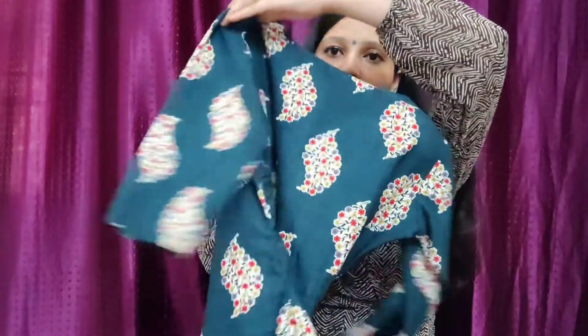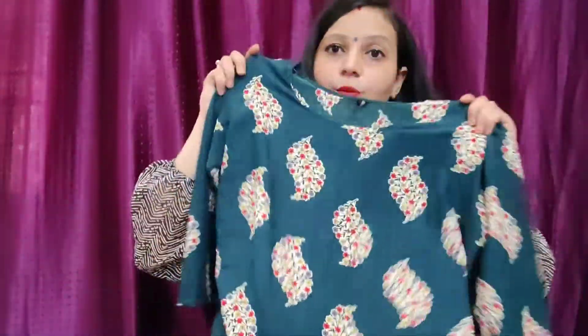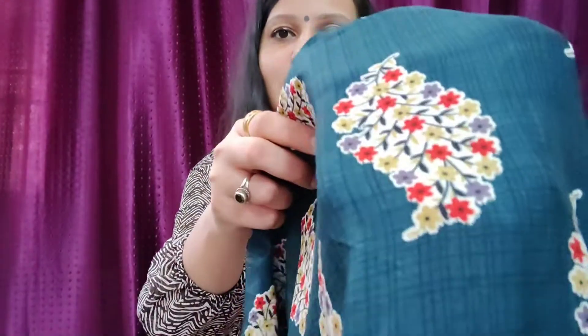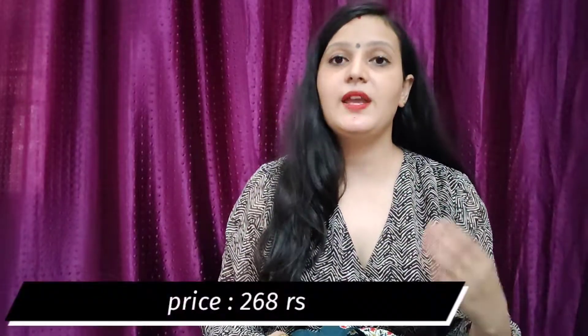I have received this one. This is an all-over print. If I show you the print, this is all-over print — it is a combo. The other size was small so I didn't wear it. This is a blue color and it is all-over print.